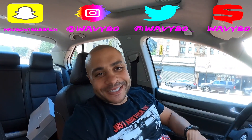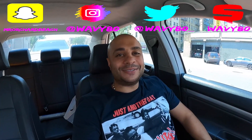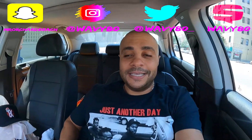Right, I ain't did one of these in a minute. YouTube, what's good? It's your boy Wavy. I know this is my channel, Mr. Beach. If you're new to the channel and you haven't hit the subscribe button yet, hit that subscribe button — like, comment, switch hands, all of the above.